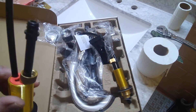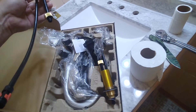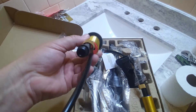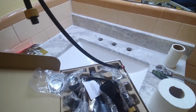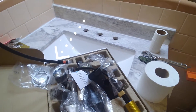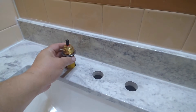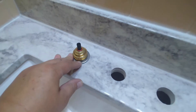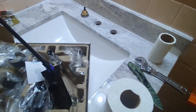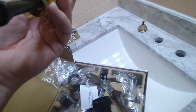Now there is another thing that we gotta look at — pay attention. On the bottom, there is an arrow. Do you see that arrow right there? That arrow needs to be facing the sink, or facing towards you. That makes sure the valve is going to open the proper way. I got that one right there, and I'm going to put the blue one on its place, making sure the arrow on the bottom is facing the sink.